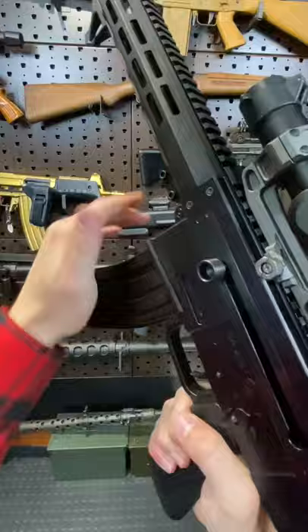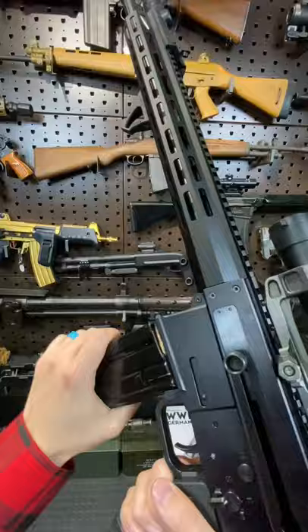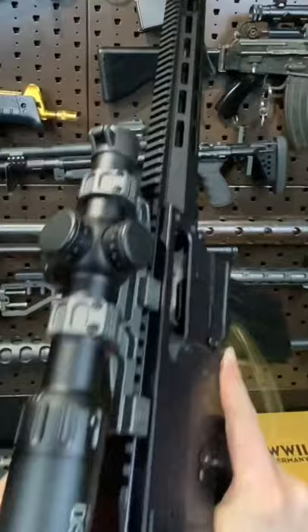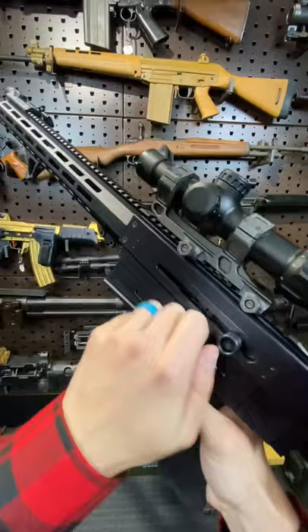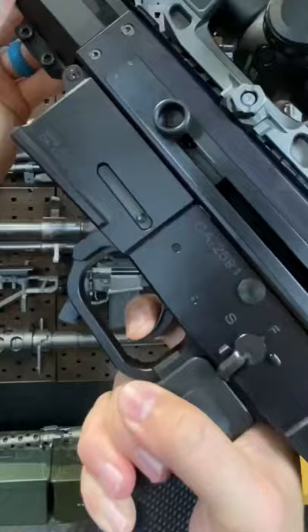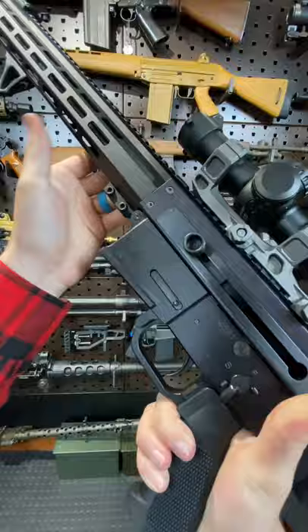We've got some dummy rounds in here. It's a 5.56 rifle. Let's run through the controls. It's actually a really slick action. Last round bolt hold. We've got an AR mag release, as well as an AR-style ambidextrous safety. Let the bolt go home. It's a mil-spec AR trigger, so you can swap it out if you like.